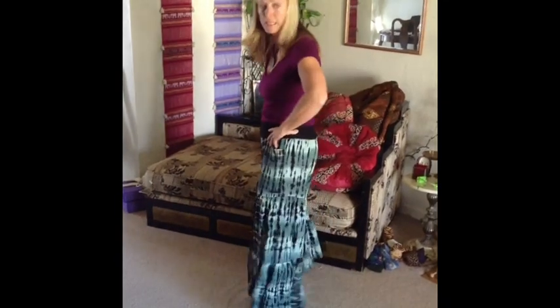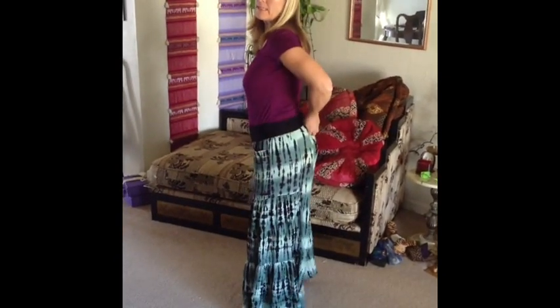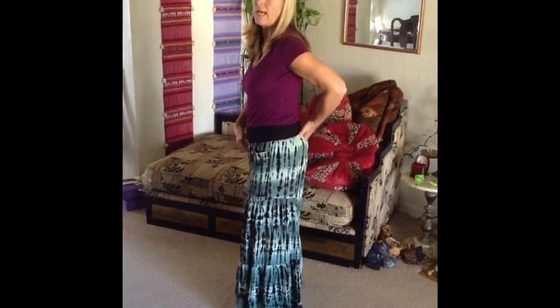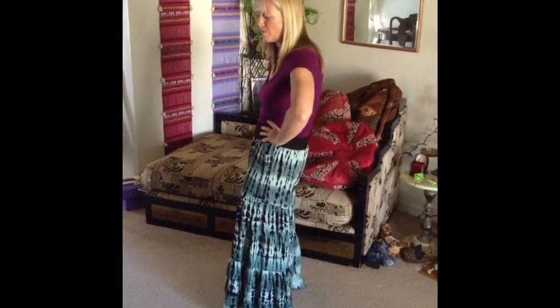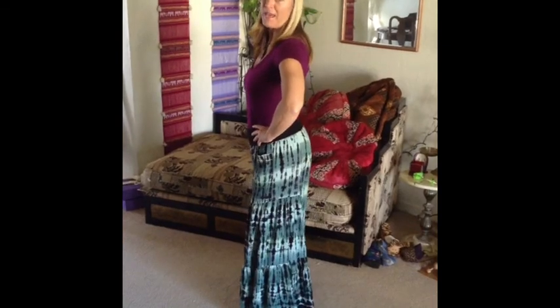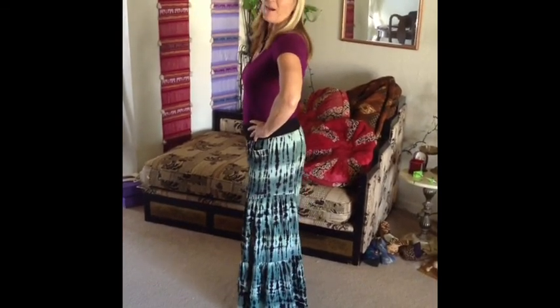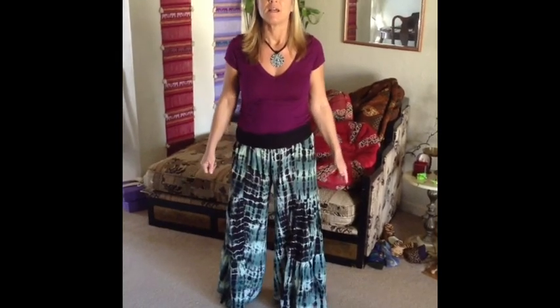I'll show you from the side so you can see it a little better. Inhale tilt and exhale tuck, and tilt and tuck. You can follow along with me and we want to keep our mouths open — in Tantra we breathe with the mouth open. You can let your hands relax to the side when you've got the movement in your hips and let yourselves move with the breath.